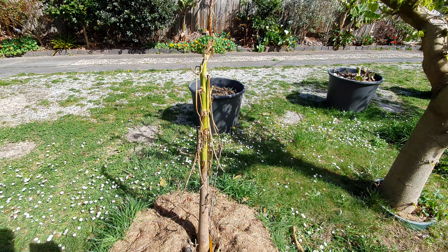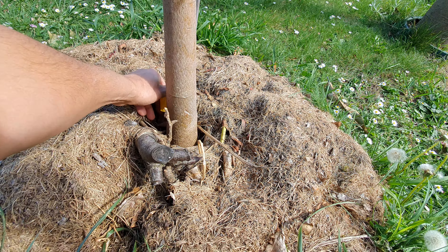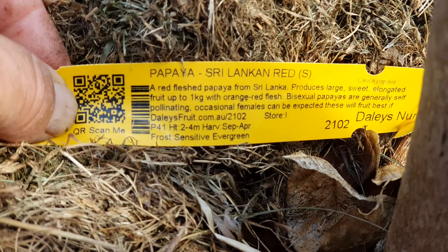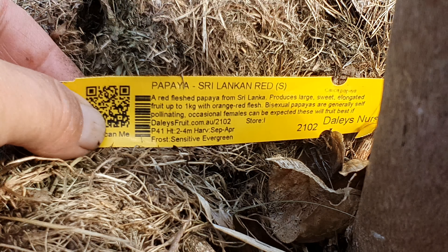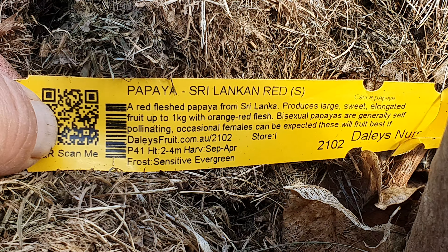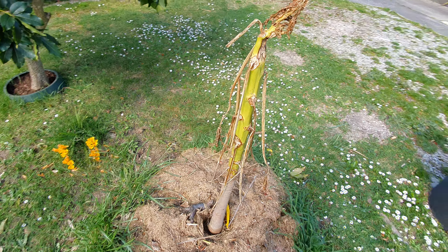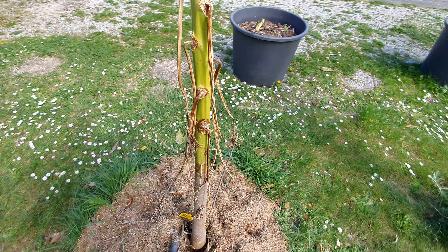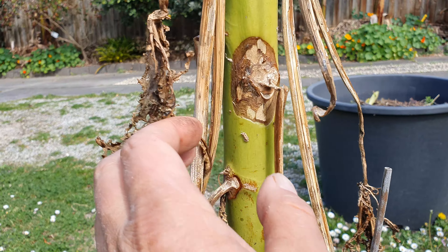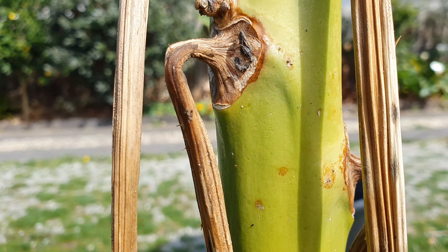Next is — let me have a look — oh no, this is a Sri Lankan Red. So this is another one I would recommend. All around it seems okay, except in the last three or four days it's got its first death sign just now, right there in the middle — see that? Right there, that's not good. And there's one up there too.